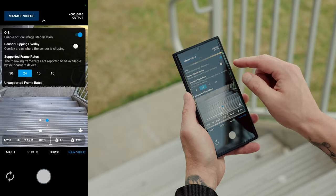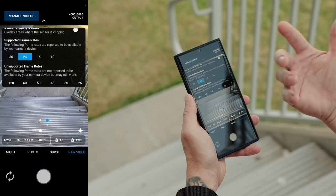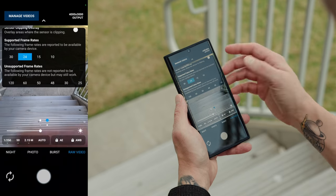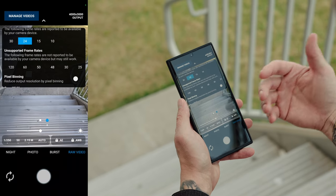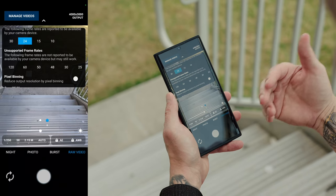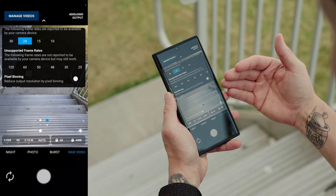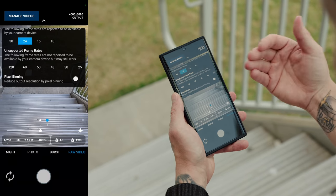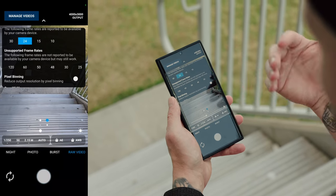Here you can adjust the settings like your frame rate. This only supports up to 30 frames per second as of right now. In the future this could change, because it shows the capability to go all the way up to 120, but there are some limitations right now. Hopefully they can update this app and get extra frame rates, at least 4K 60 at a later point.